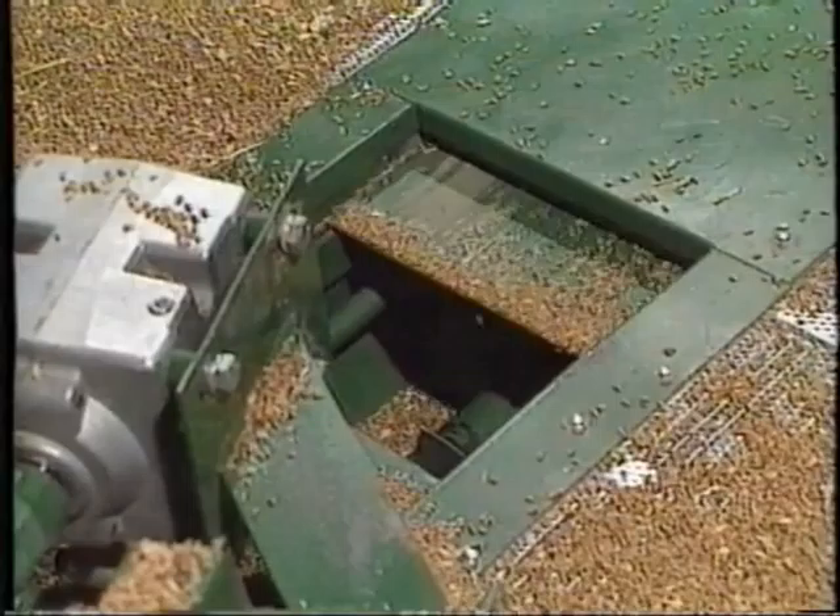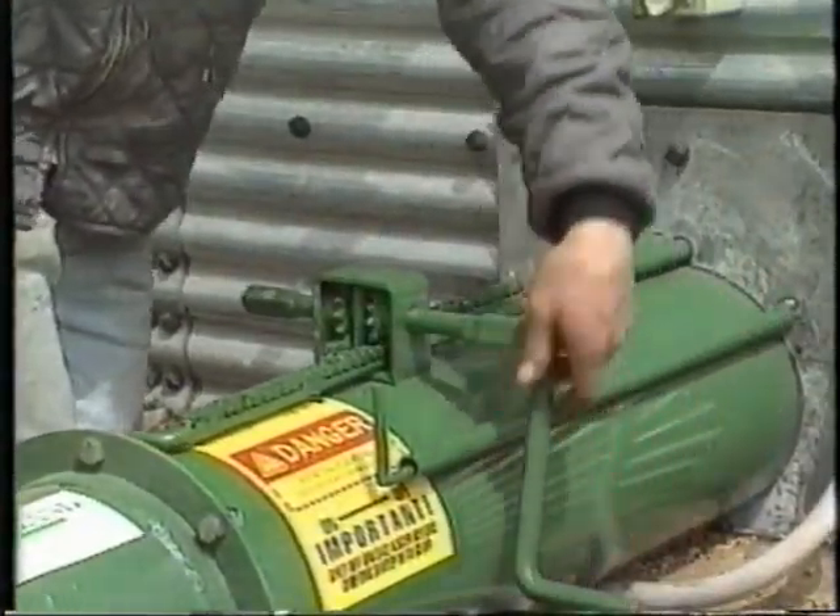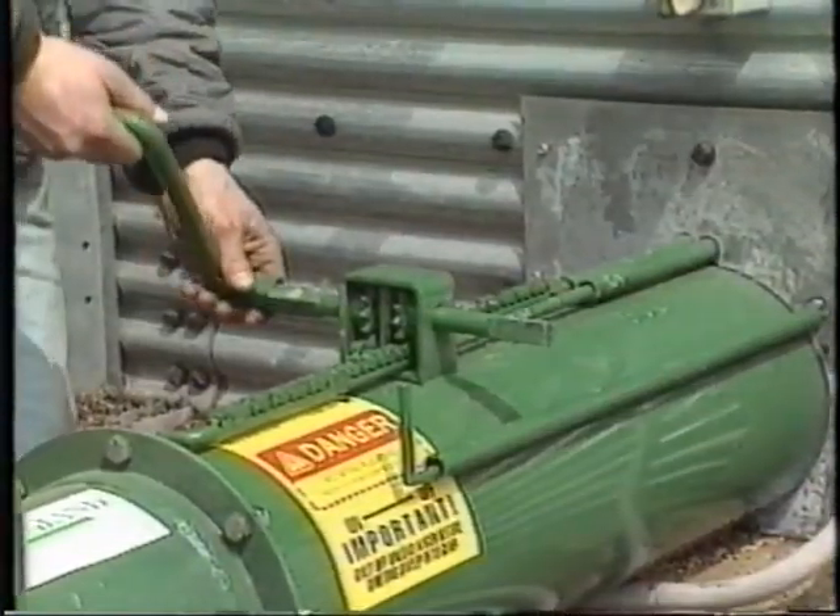This is a slide gate controlling the flow of grain, operated by a hand crank from outside the bin.